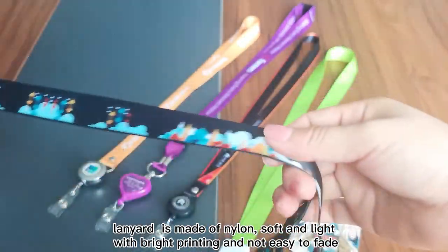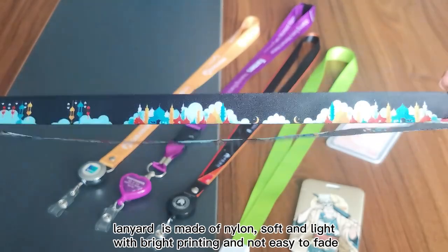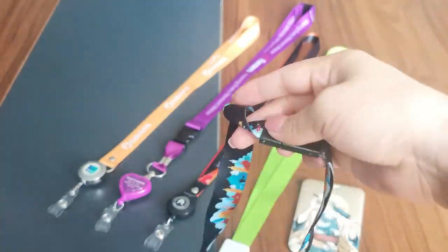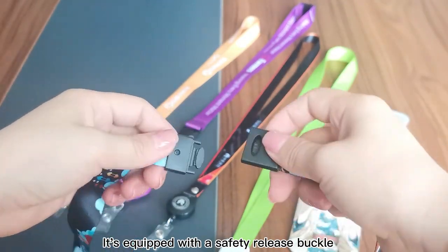The lanyard is made of nylon — soft and light, with bright printing that is not easy to fade. It's equipped with a safety release buckle.